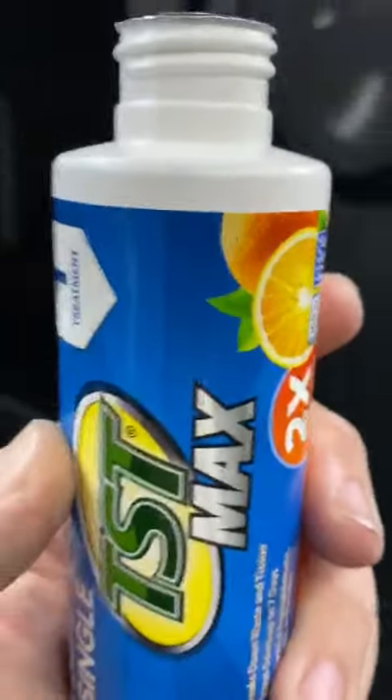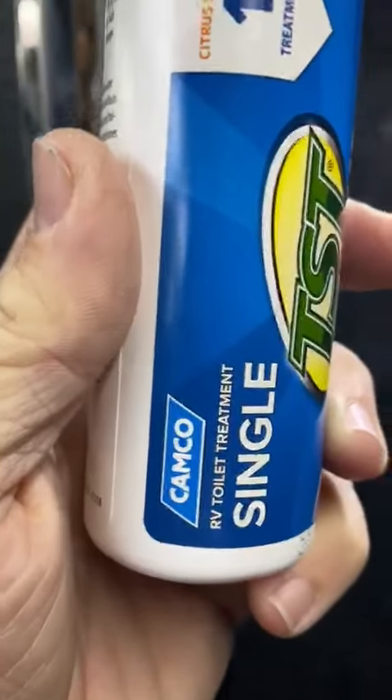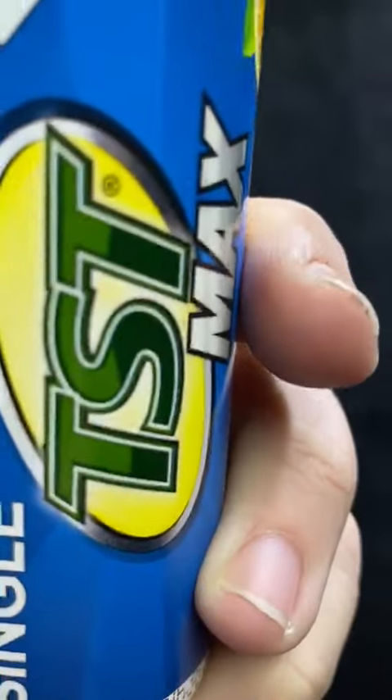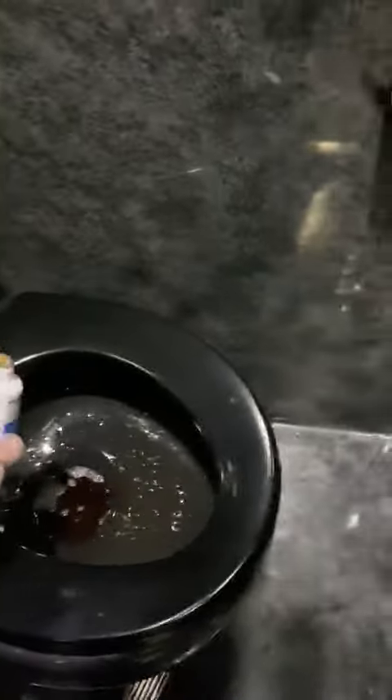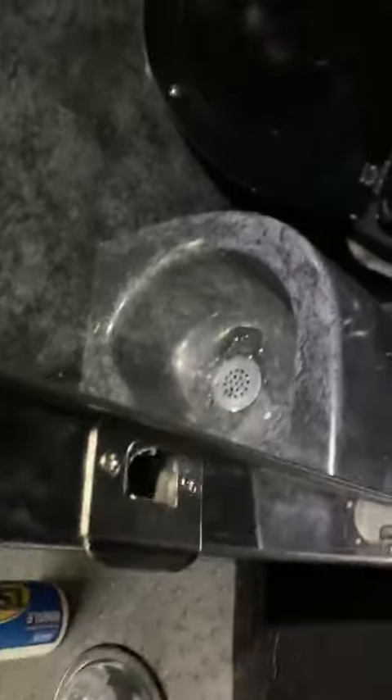Alright guys, here's the last step of the toilet in the bus. We've got this TST Max — it's a single treatment that we use to dump in the toilets. I've already put some in, so you're just going to take this and dump it straight in the toilet. I'm going to dump the whole thing in here, and that's going to sit in and make the toilet smell better.